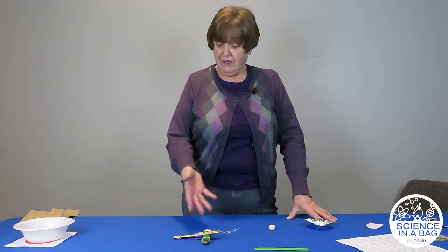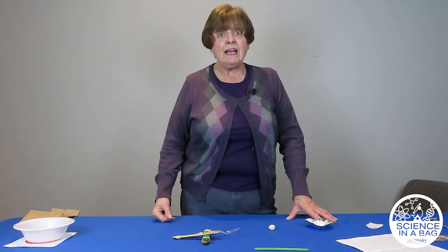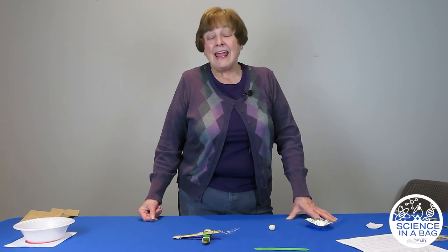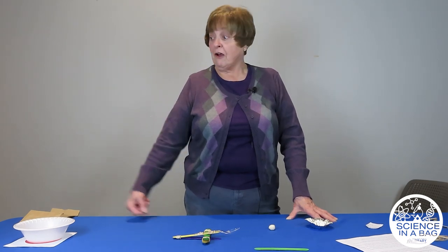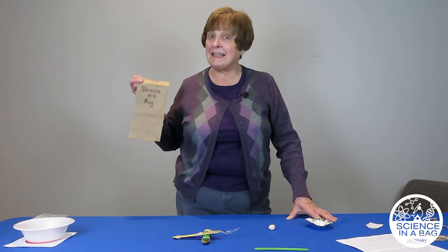I hope you're going to try a lot of different experiments with your catapult. It would be great if you could take a picture of your catapult or post a short video of it to our Facebook page — I'd love to see how they work. I hope you'll come back next month, and again we'll do another Science in a Bag. We'll have to see what we put in the bag next time.